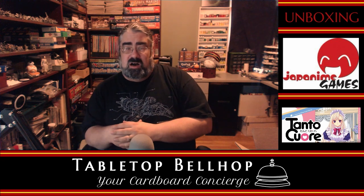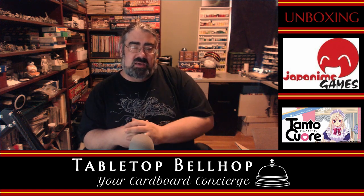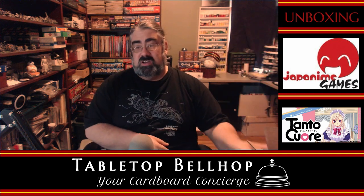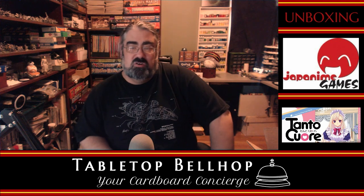I am the Tabletop Bellhop Motuzano. I am normally here to answer your gaming and game night questions, but today I am going to be opening a box — this particular box right here, which should have in it a game from Japanime Games: Tonto Kore.